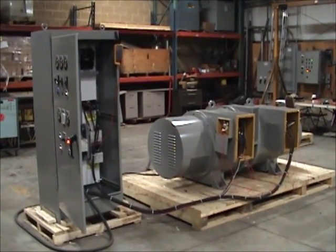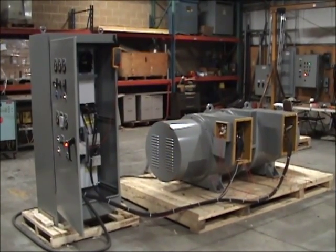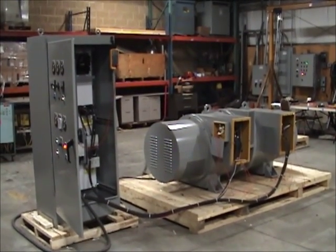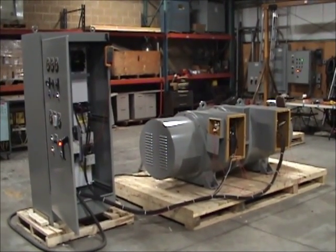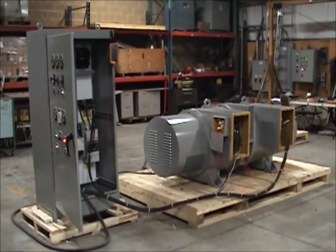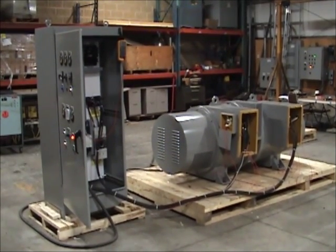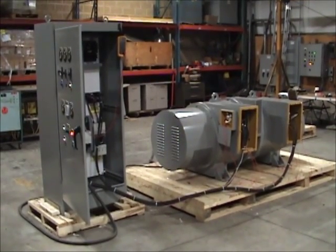Horlick 400TR model motor generator sets represent the most reliable 60 to 400 Hz frequency converter on the market. They are designed for continuous duty in an indoor environment. Upon request, we can modify its design and place it in a weather-resistant enclosure that will protect the system from extreme levels of heat and moisture. Because of its uniquely rugged features, 400TR model motor generator sets are frequently used in harsh environments that are not well suited for other equipment. With its precise 400 Hz output and highly durable design, Horlick 400TR model motor generator sets represent an ideal choice for critical military applications.